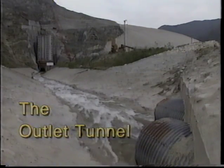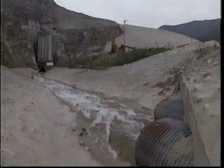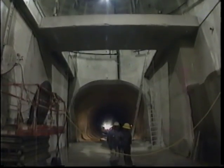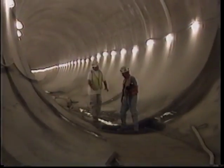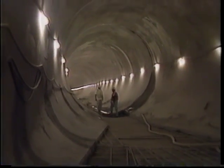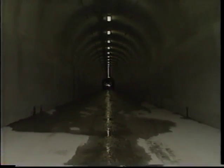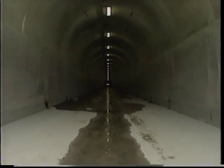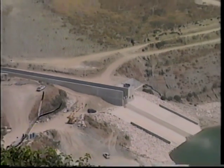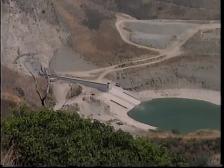The outlet tunnel was used to divert the river around the dam site during construction. Upstream of the gate chamber, the tunnel is 18 feet in diameter. Downstream of the gate chamber, it becomes a horseshoe-shaped configuration, 18 feet wide, carrying flow all the way through to the downstream end of the tunnel where it becomes an open rectangular channel, 18 feet wide, until it empties into a plunge pool.